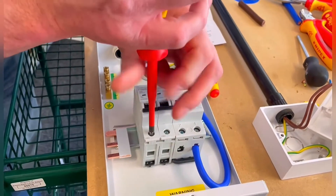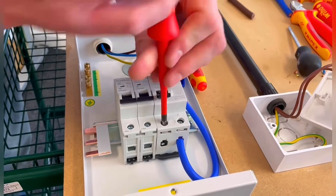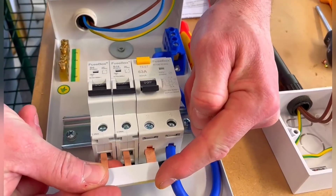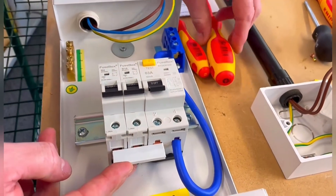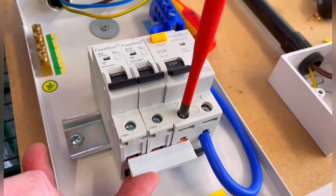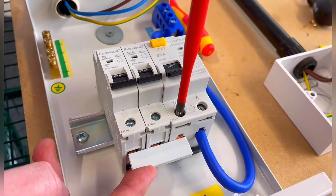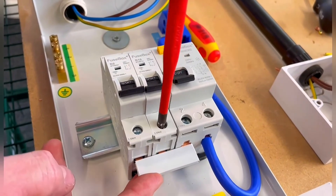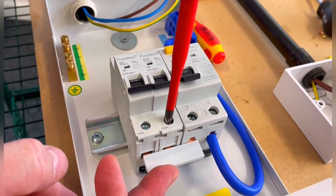Once they're opened they will be able to take the bus bar. The bus bar goes into position — fit it in and push it all the way. You should feel it come up and connect. Tighten the screw down but not super tight yet — just firm — making sure the cage clamp closes up onto the bus bar. We don't want to miss the bus bar in any way.